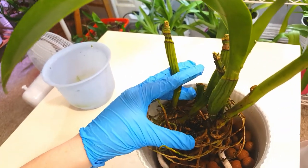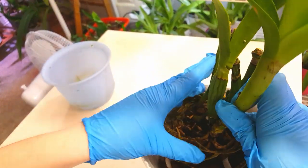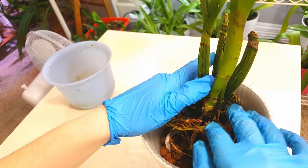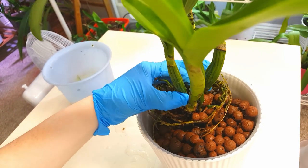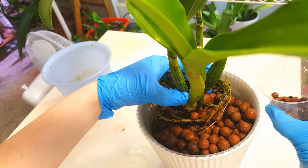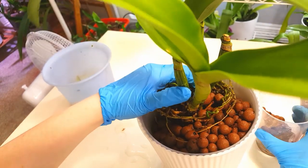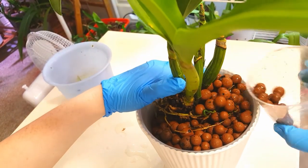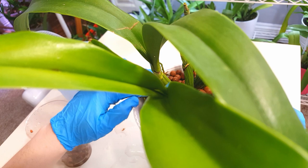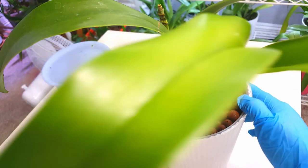I'm positioning the newest growth toward the center of the pot to give it the maximum growing room, then I'm just filling around with Lekka. Off-camera I also spritzed the root system down with 3% hydrogen peroxide, which I do as standard for all my repottings — I've dealt with snails enough not to trust doing anything other than that. One root is unfortunately going to stick up no matter what, because of the way it's grown, and they're quite stiff even after soaking, so I don't want to risk snapping it.